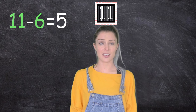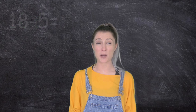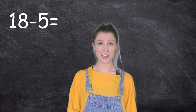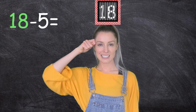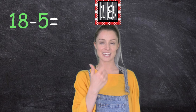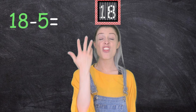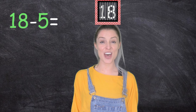Great work. Okay, one last one. This one's going to be tricky — eighteen, take away five. Hopefully you're good at counting down from 18. This is a high number. So we need to lock in 18, that's our whole number. And we need to count down five: 18, 17, 16, 15, 14, 13. Eighteen take away five equals 13.